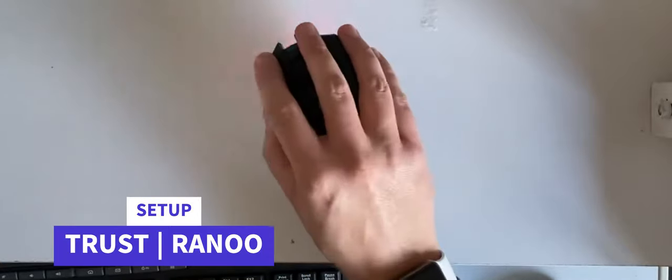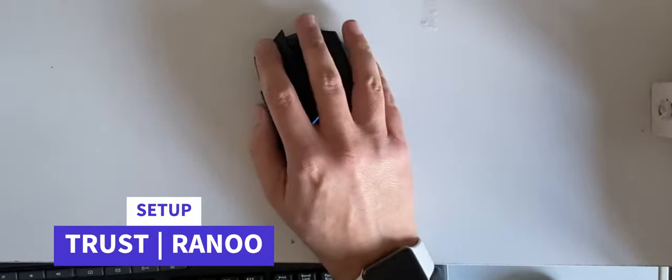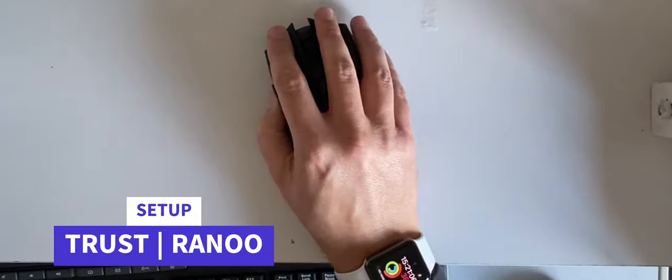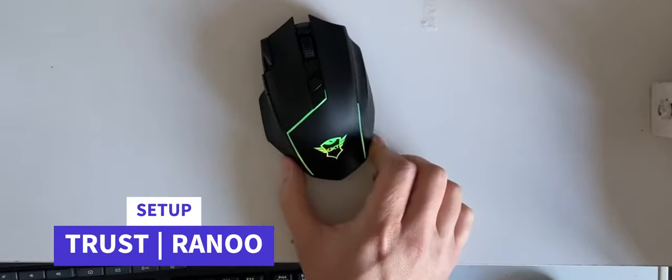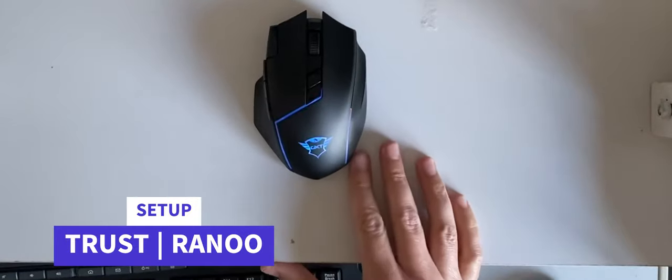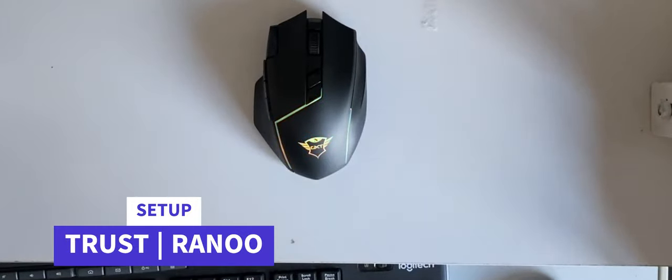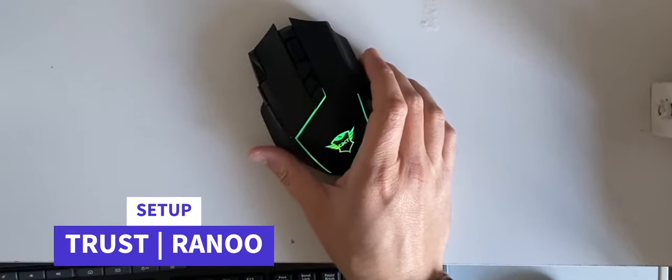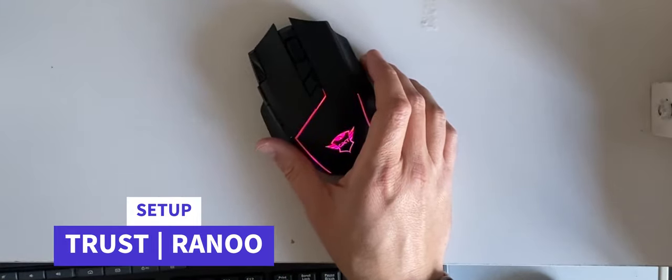Let's have a feel. It feels nice — nice weight to it, nice width to the mouse itself. It's got the changing RGB colors cycling through as well, which is all good. Now, in terms of the controls themselves...